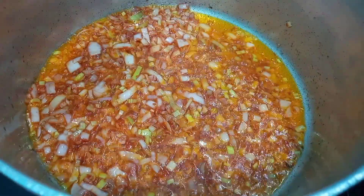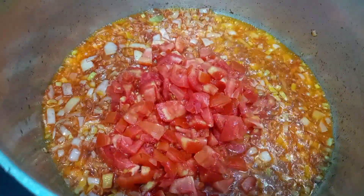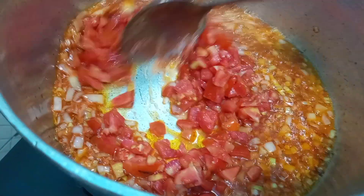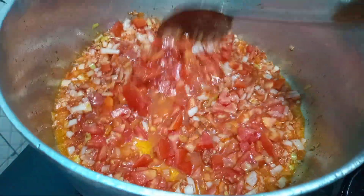Now that our tomato paste is well cooked we are going to go ahead and add in our fresh tomatoes, and we are going to let this cook until all the water in it dries up, so we are going to fry this and let it cook.